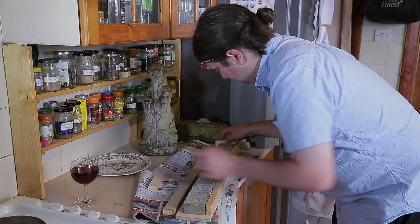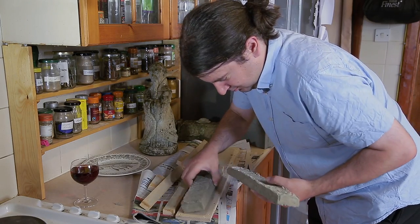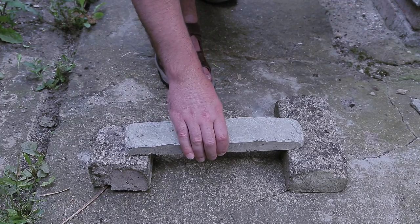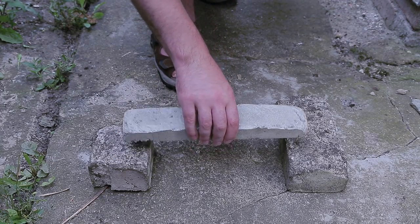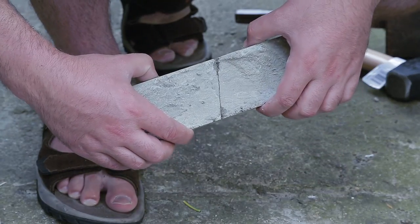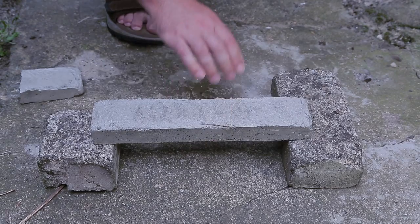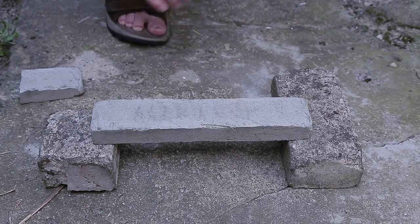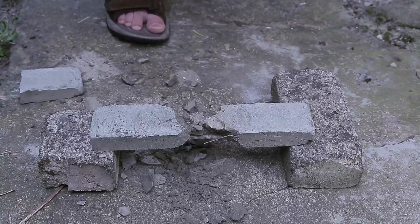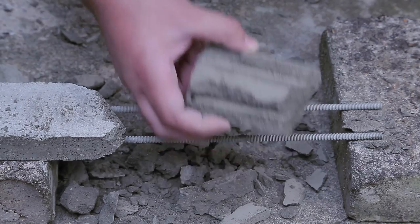Now that our two small beams have had time to harden, we can remove the sides of the mould and take them for testing. Just dropping the first beam onto two supports causes it to crack and break apart — the crack was able to spread across the entire cross section. The beam with steel rods does not break under the same stresses. Even when struck with a hammer, the reinforcement stops cracks from propagating quickly. Here you can see the way that the concrete has moulded itself to the steel rods.